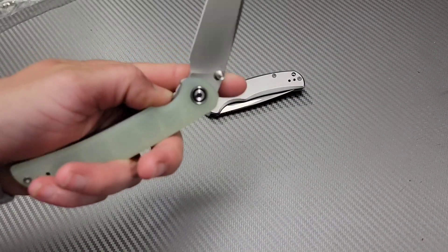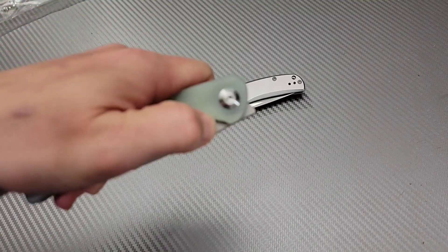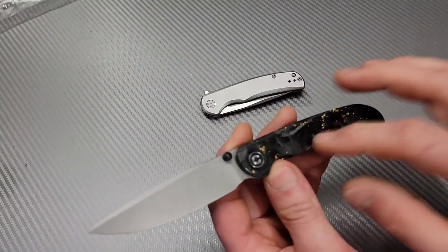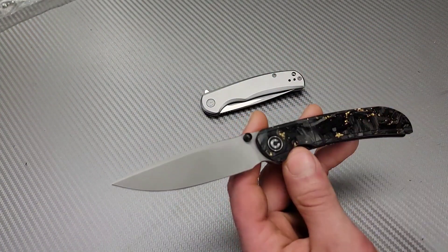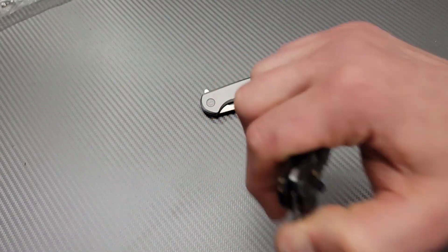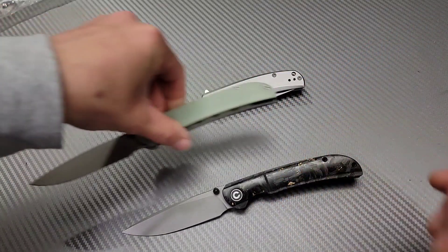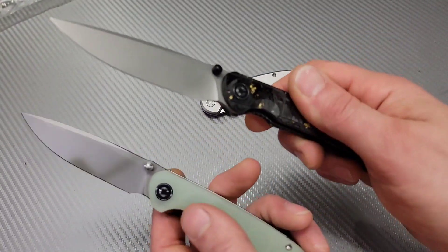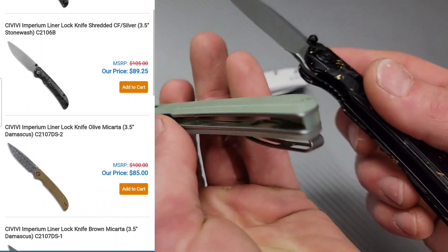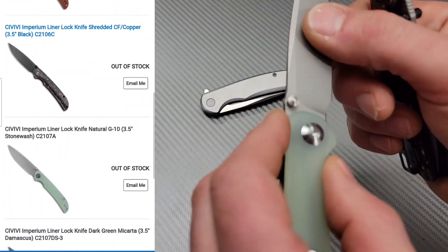Yeah this is good. I like the grip on the G10. It's not over the top grippy. So it's the same one as this one, just the G10 version. Is that one with the front flipper on it? Yes. This is the Civivi Imperium. So it's the G10 version. This one is contoured, this one is flat. They're both going to be Nitro-V steel I believe.